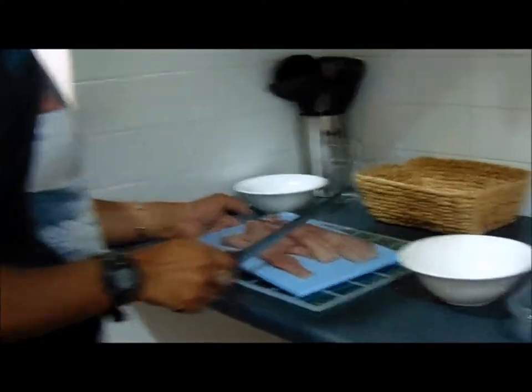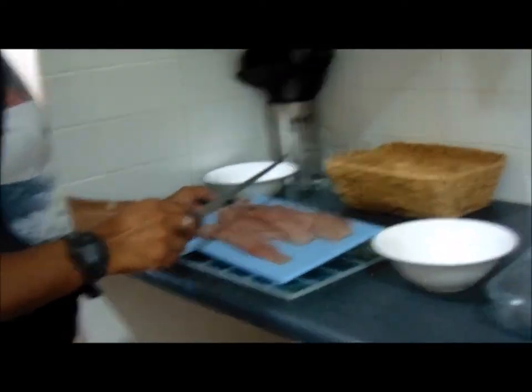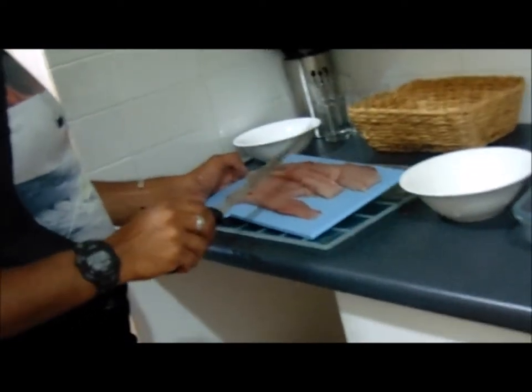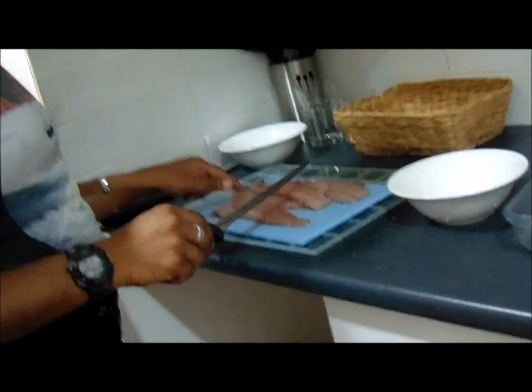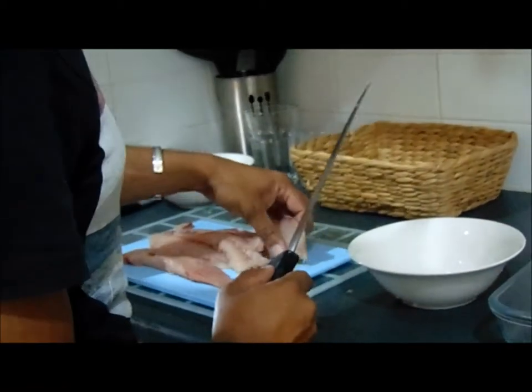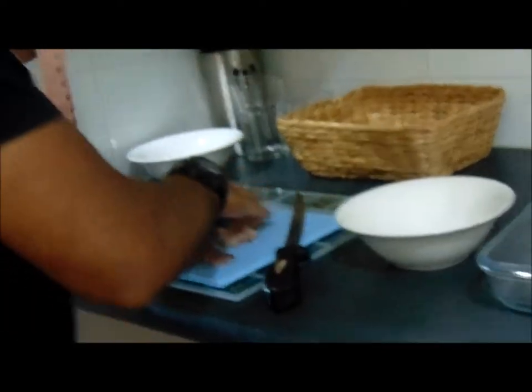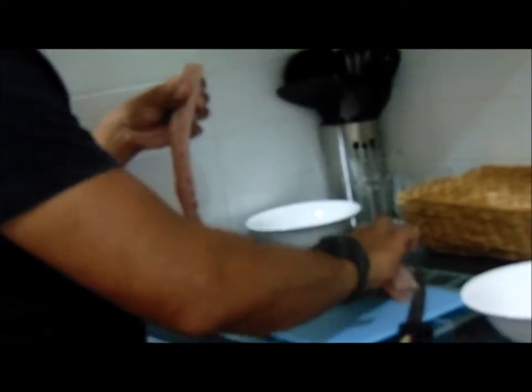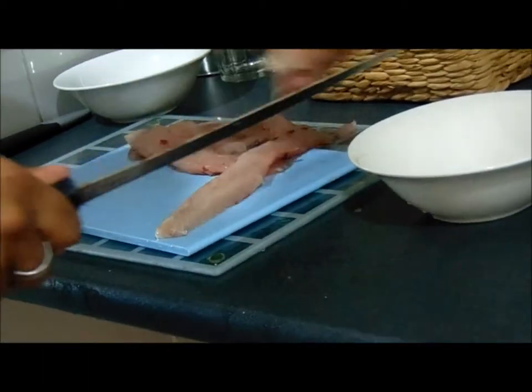Now that I have my fillets out, they've been deboned, de-skinned, de-everything. I've even managed to take out much of the red part of the flesh - there's a small amount of it, that's okay. What I'm going to do now is cut them up into bite-sized pieces, mainly because it's kids eating and myself. That's one bite-sized piece.